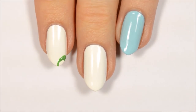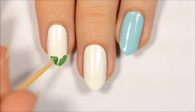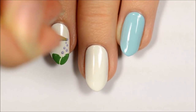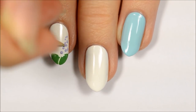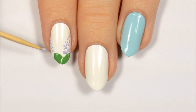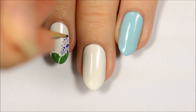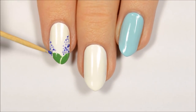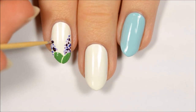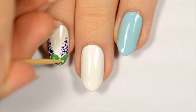The first design we'll be doing is lilacs. Dip a toothpick in green polish and bounce it along the nail to make leaves near the tip. To make the flowers, dot a few purple polishes in a triangle shape. Add a lighter green stripe to the middle of the leaves.